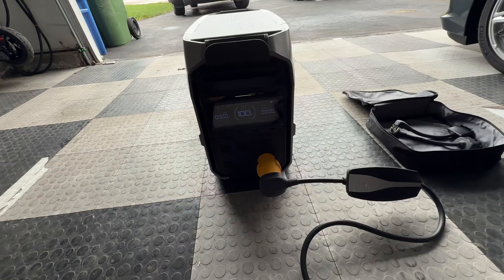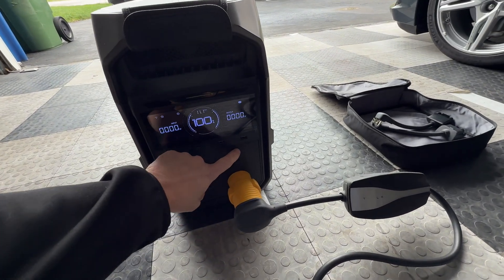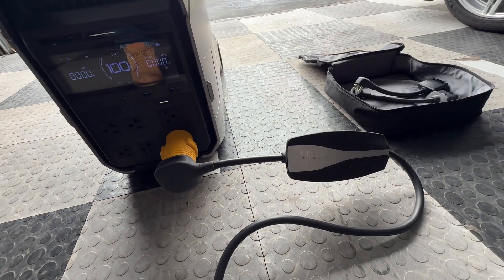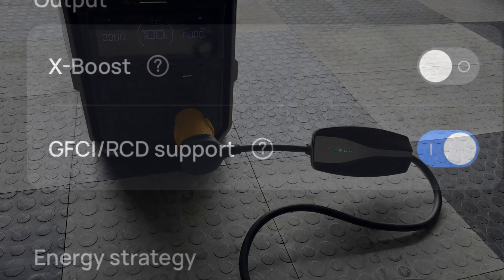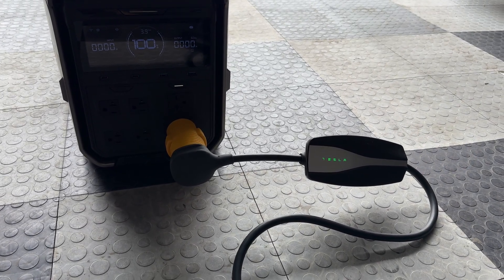I have the Tesla mobile connector plugged in with the 1450 adapter and I'm going to turn the 240 volt inverter on, but the mobile connector flashes green and then flashes red. There's an option in the EcoFlow Delta Pro 3 for GFCI RCD support — let's turn that on. There we go. I turned on the GFI support and now I get green.